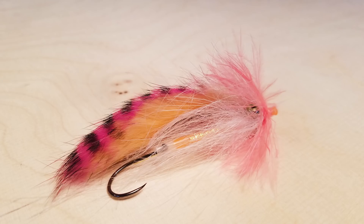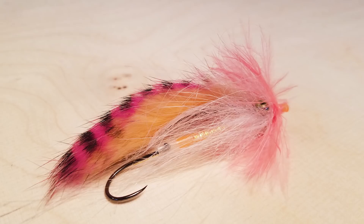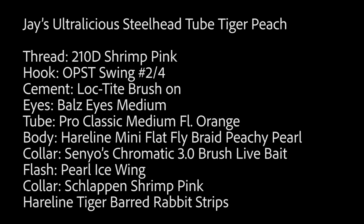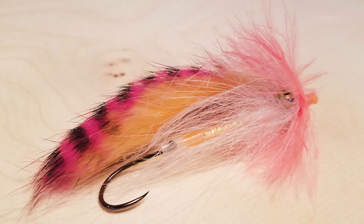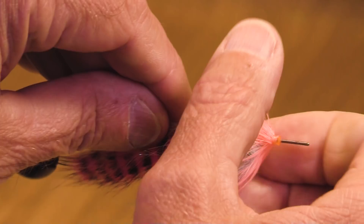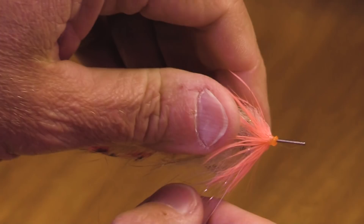We're going to tie an Ultralicious steelhead tube. This one has got tiger stripes, hot pink over peach — a really nice looking steelhead fly tied on a tube, and you're going to get to see it up close and personal. This is my model: an Ultralicious steelhead tube fly tied on a Pro Sport Fissure tube.